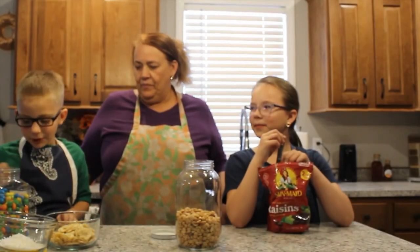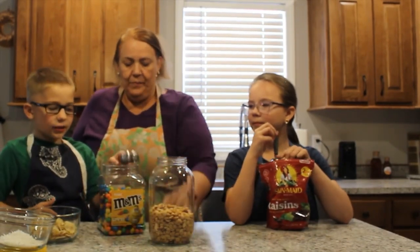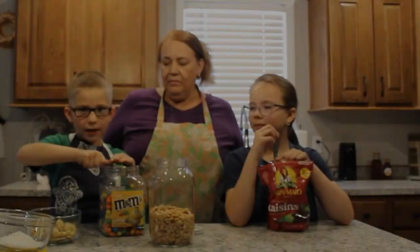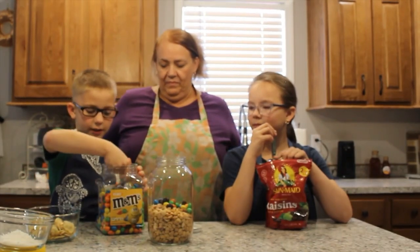I'm going to be putting in peanut M&M's, and you can put in any kind of M&M's — you can put in chocolate M&M's or any kind you like.